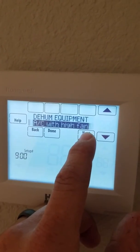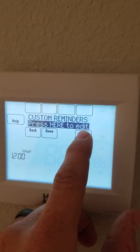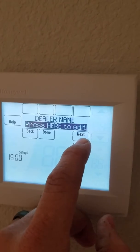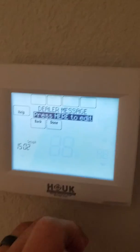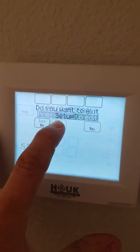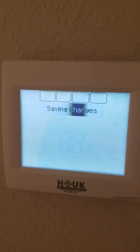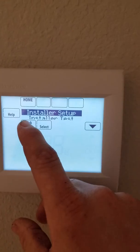You can scroll through here. I don't guess you've got to go to the end, but I did. Alright, then you can hit Done. Setup — yes. Save Changes — yes. Hit Back.